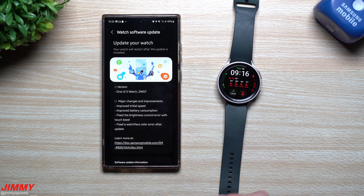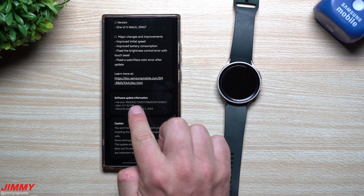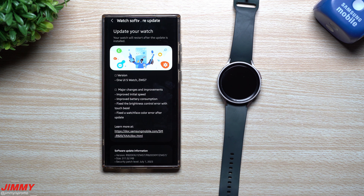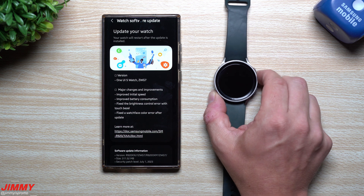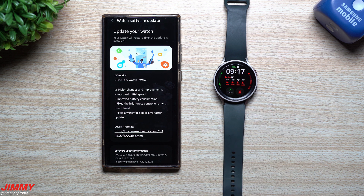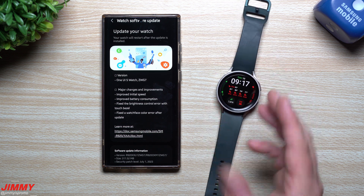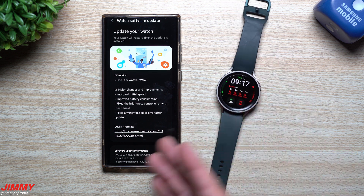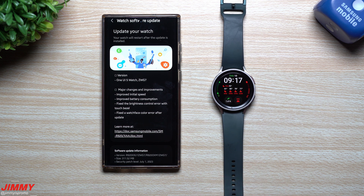The first update, from around July 19th–20th, was a pretty big one. The size was 311 megabytes and the version ends in ZWG7. Among the things they fixed or improved was the initial speed — I believe that refers to when you first turn on your watch. Originally it was very sluggish, which was the biggest problem. If you never turn off your watch you won't encounter it, but if you restart it every day or every couple of days, that's where you'd see the sluggishness.